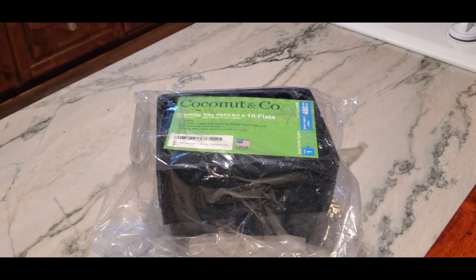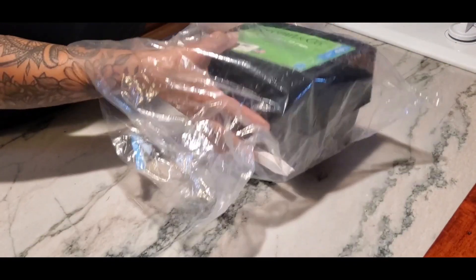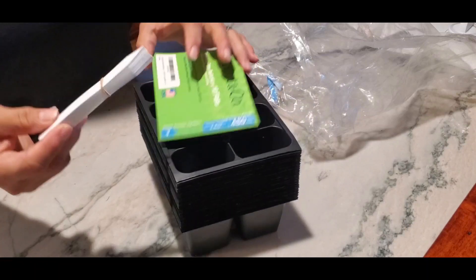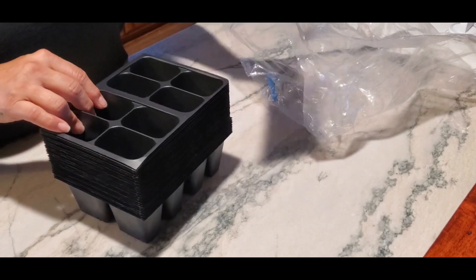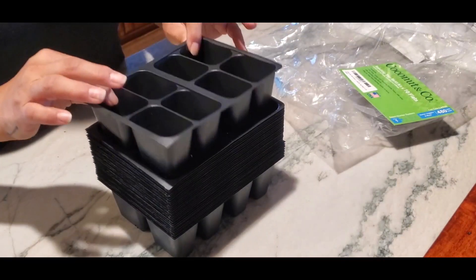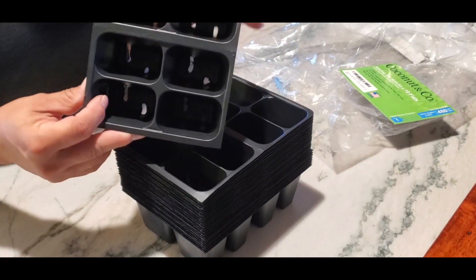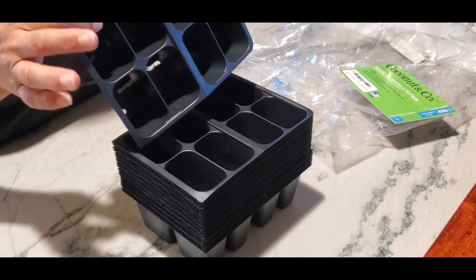These are seedling trays and they're going to be shipped to you in a package like so. It's going to have tags so you can label what plant you're planting. These are actually for 20 trays. If you have a bunch of plants you want to sell, rather than in six packs, you can do them in four packs — and that's what this is. It comes shipped as two molded together.